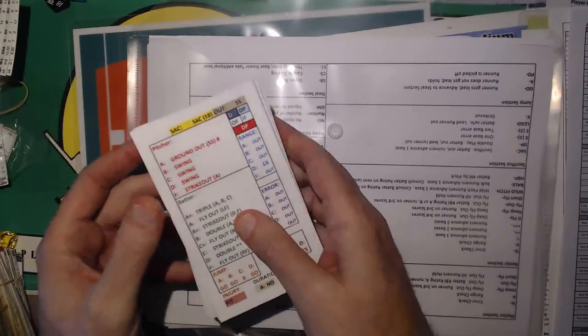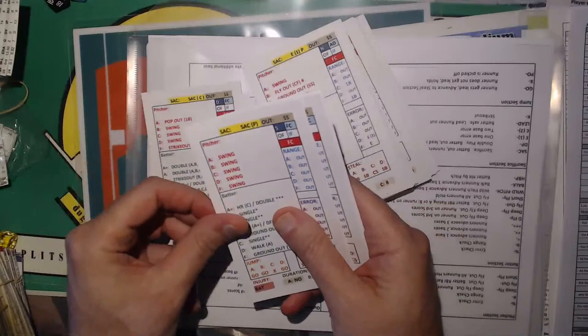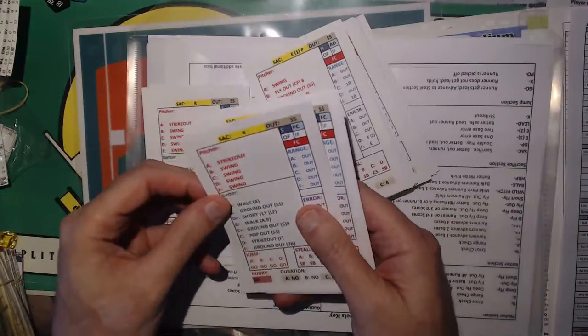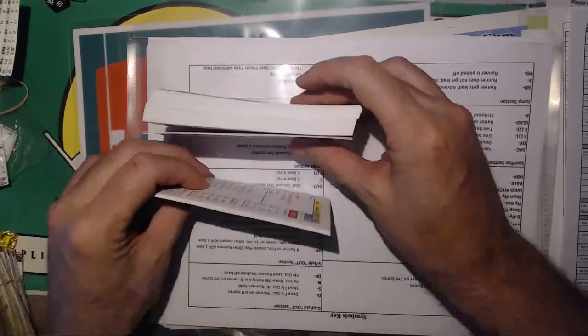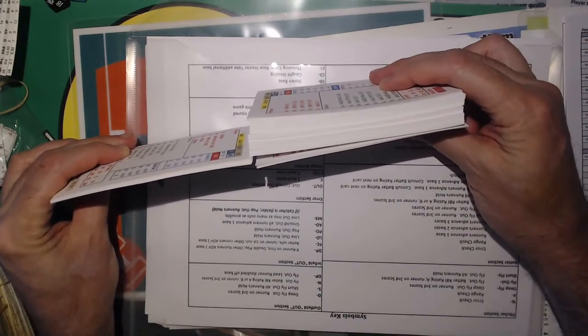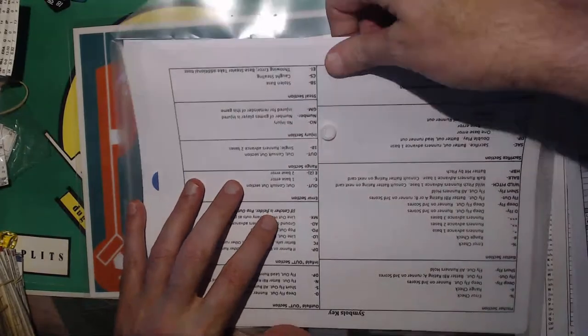So you get this deck. I'm not sure exactly how many cards come. Let's figure this out — counting to 10, so maybe 120 total, just off the top of my head. I like this aspect. No dice, so it's going to be real stealth. It's a stealth game.